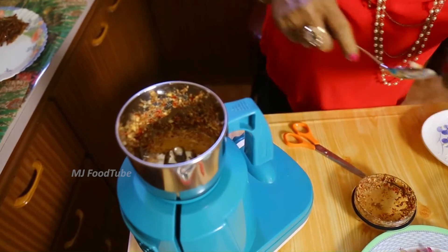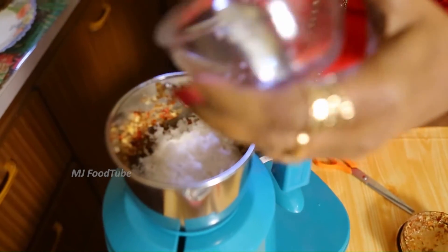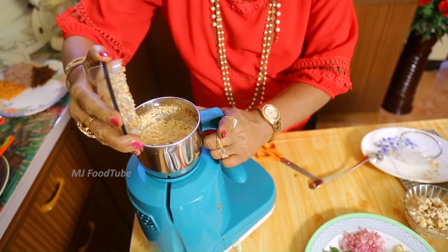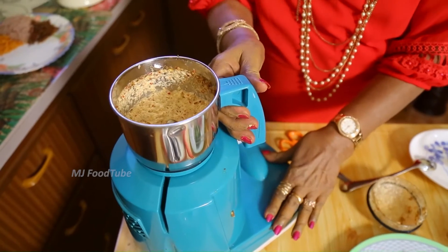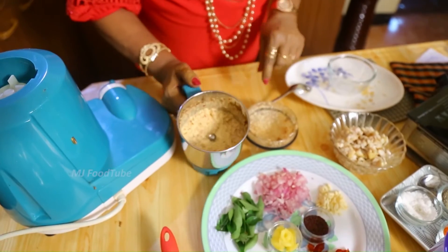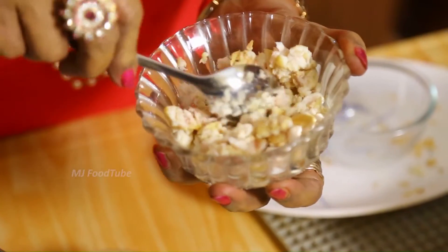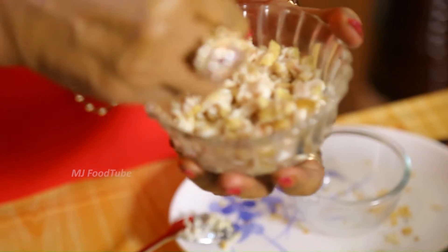GAAGATH PULL is an example of the GAAGATH PULL. If you are the GAAGATH PULL, you should be aware of the GAAGATH PULL.